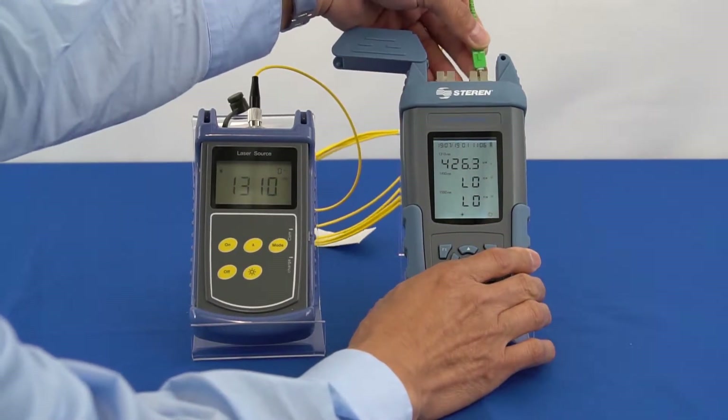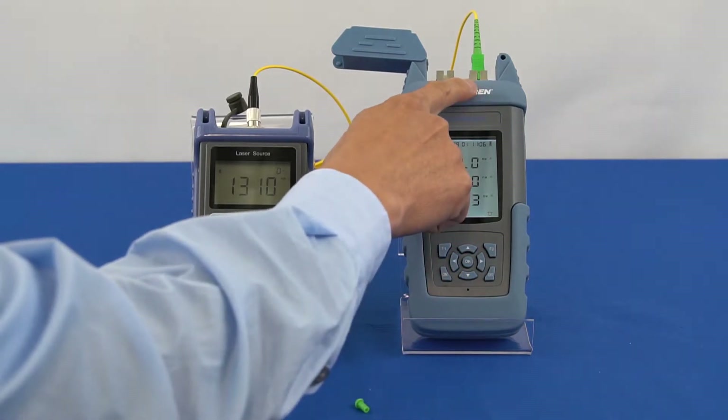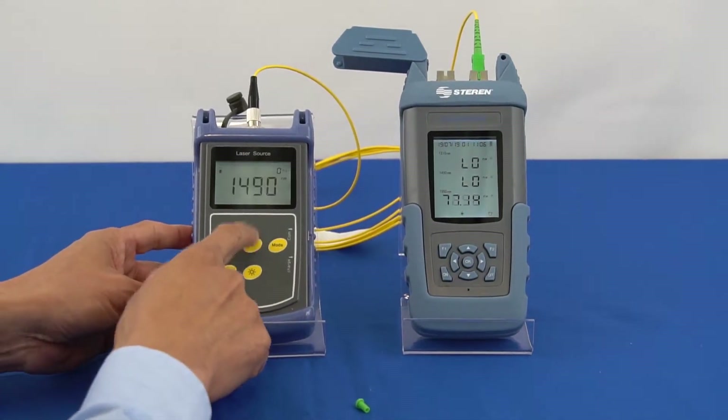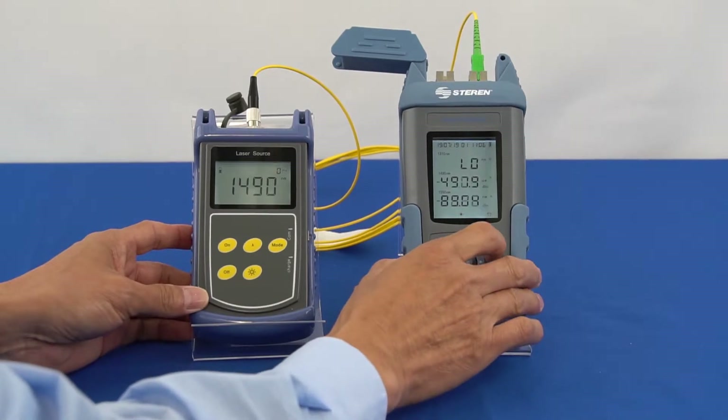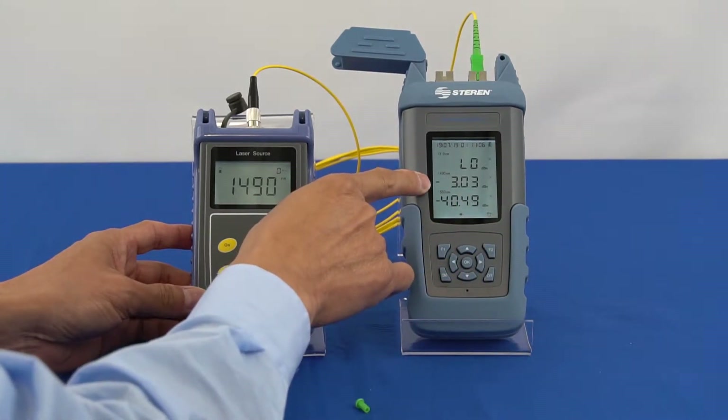Switch the SC-APC fiber patch cable from ONT to OLT. Select 1490 nanometer wavelength on the laser light source and verify that the power level on the bond power meter outputs to the 1490 nanometer wavelength.